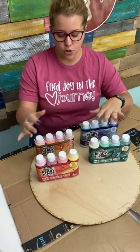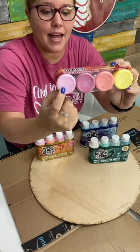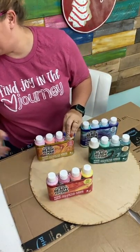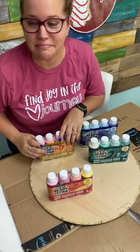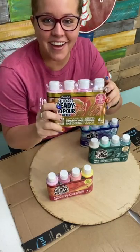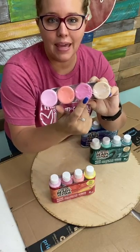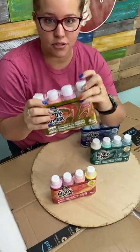Do you want warm colors or cool colors? For warm, we've got one called 'Sweet Treat' — it has light pink, hot pink, orange, and yellow. The second combination is 'Groovy Gold,' which has metallic gold, pink, a coral orange, and then a light pink. So those are your two warm color options.